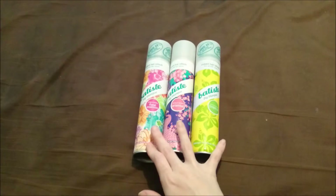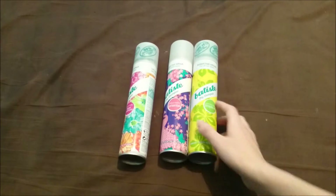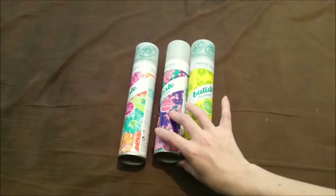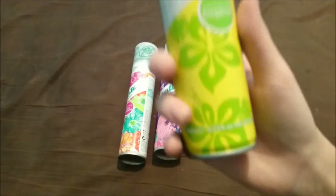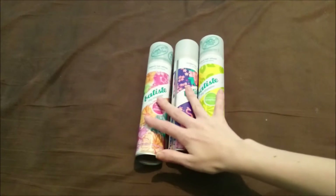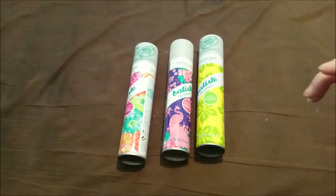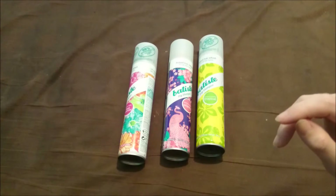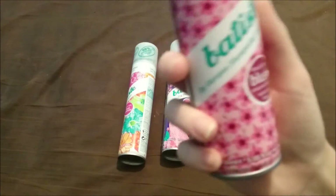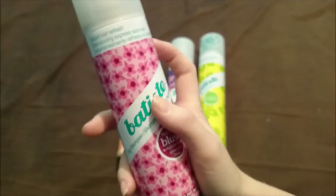So these are the three I have currently: the Floral Essence which is brand new and unopened, the Oriental, and the Tropical. The Tropical is pretty much empty. This is again 200ml. If you guys want a comparison between these — oh, I have another one, give me a minute.